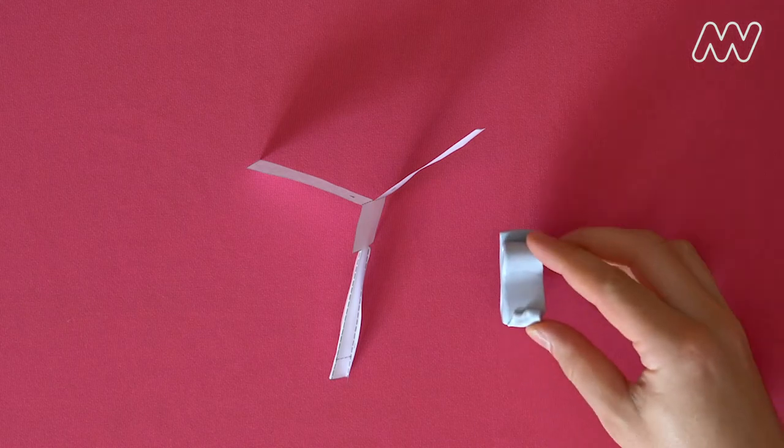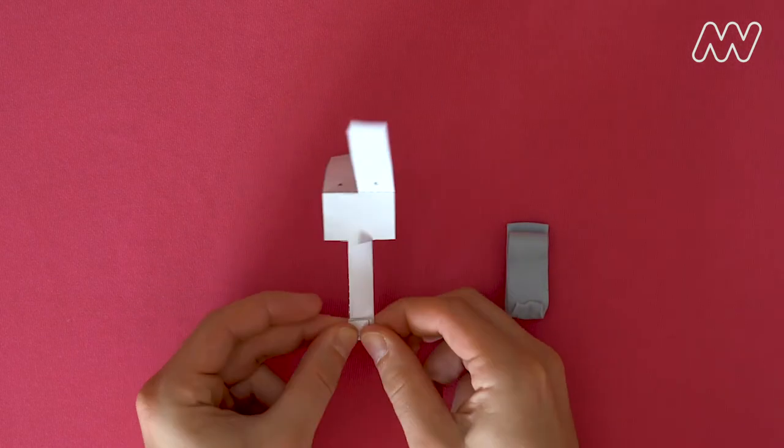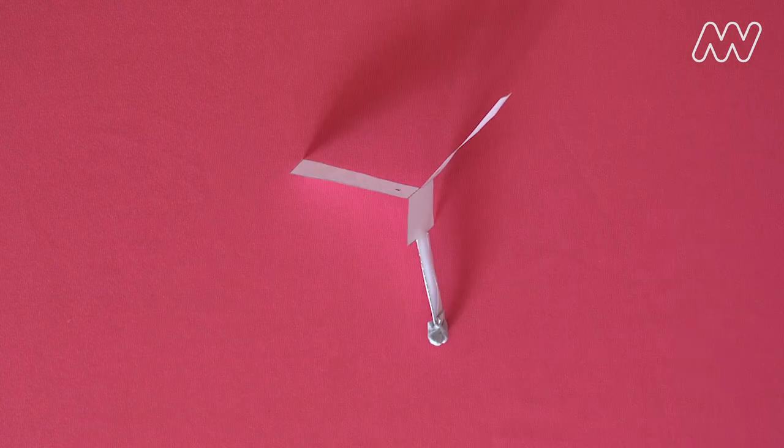Add on a paper clip or the blu-tack to the bottom to add some weight. Now you're ready for launch. Notice how the whirligig hovers and spins slowly as it falls through the air. Beautiful.